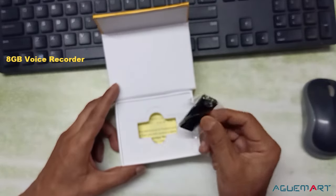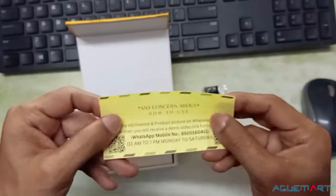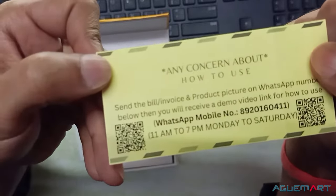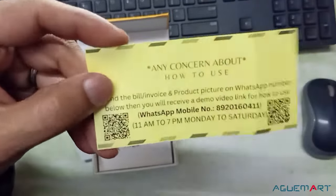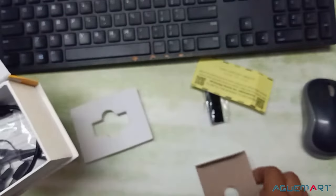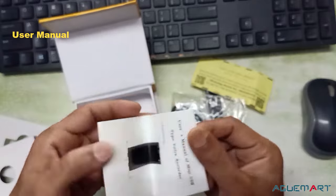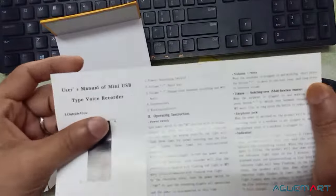It comes with a voice recorder, and this is our card — it will come with this product. How to use it, the product photo, and the bill photo. And with this: a USB cable, an earphone, and a user manual. This is the user manual — you can see it here.